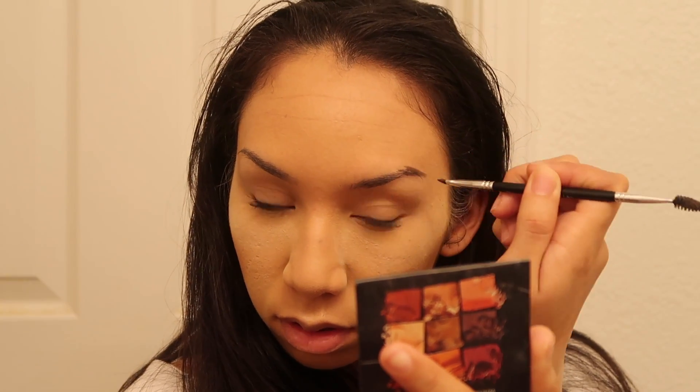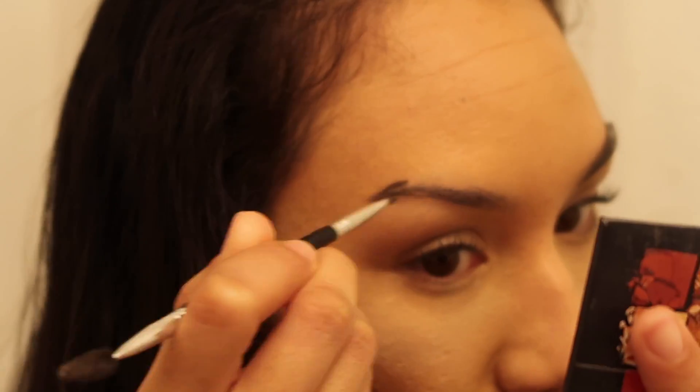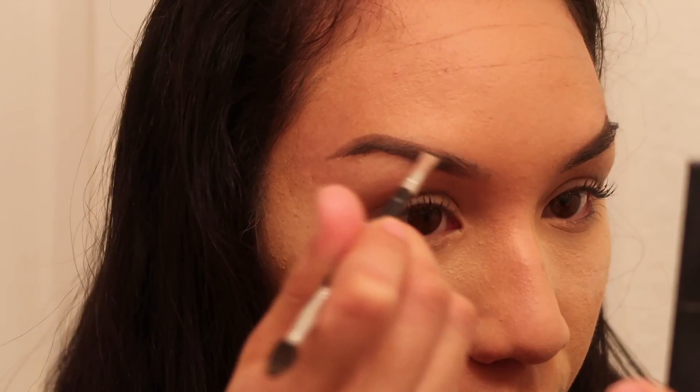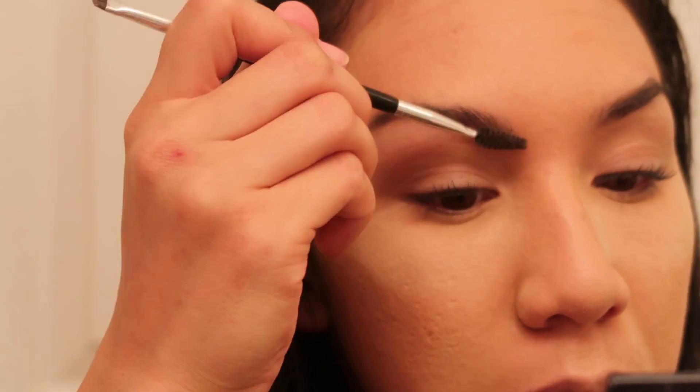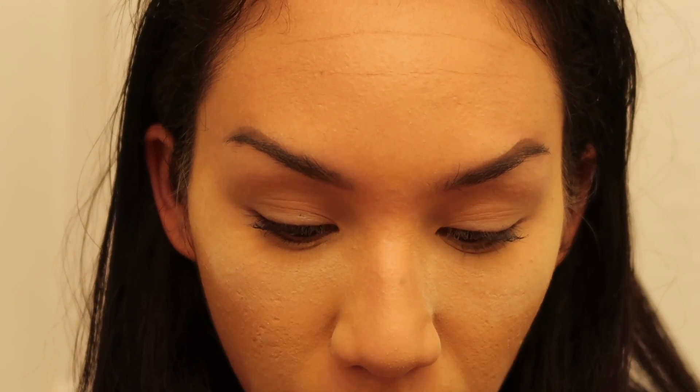I haven't decided if I want to do my brows fully or do something else with them. I think I want to start by outlining them normally but going very light. I'm gonna use my spoolie and lift my brows higher than I normally would for this look. Then I'm gonna take the NYX Jumbo Pencil in Peacock and apply that color to the brows to see how it looks.